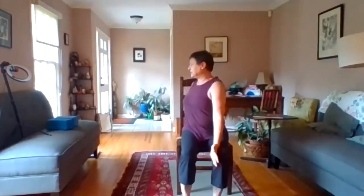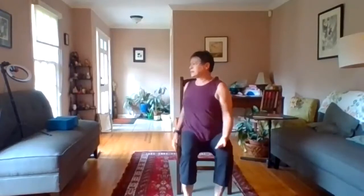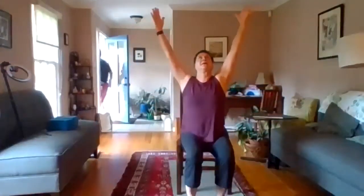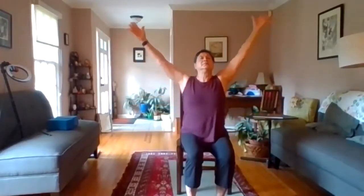The last time you twist to the left, come back to center, stay here. As you inhale, lift the arms up — lift up, look up, keep the spine straight and long — then exhale back. Inhale as you lift up, look up, and exhale back. One more time, inhale here and exhale back.